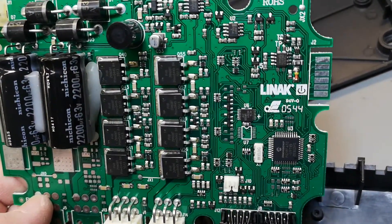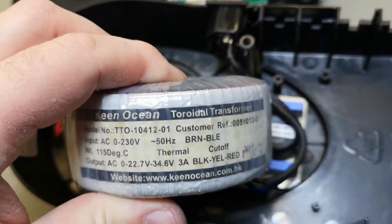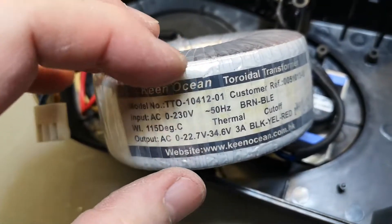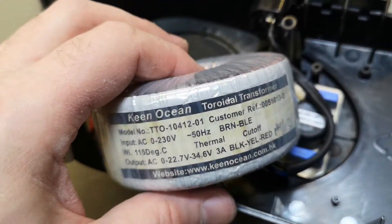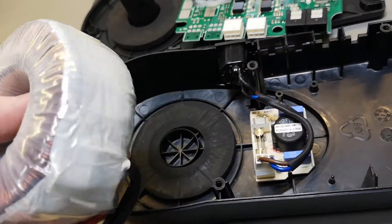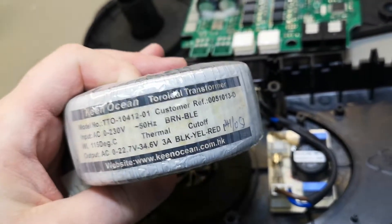It's exactly how I would have done this — it's really beautiful. I always save the transformer for all sorts of cool projects. It has two outputs: 22 and 34 volts, three amps. The cool thing about this transformer is the idle power is very very low, so it's super good quality. You can see it looks brand new, and this one was maybe in use for 10 years. Fantastic — you can use this for all sorts of cool projects.